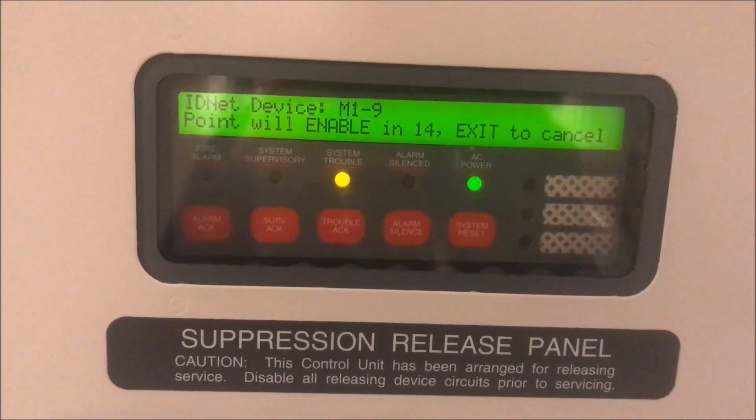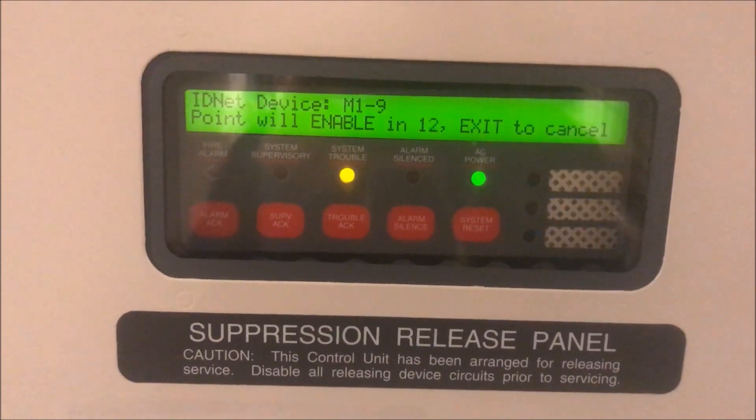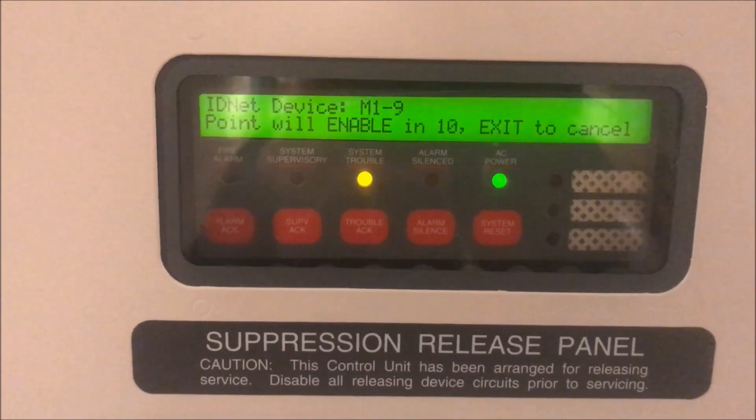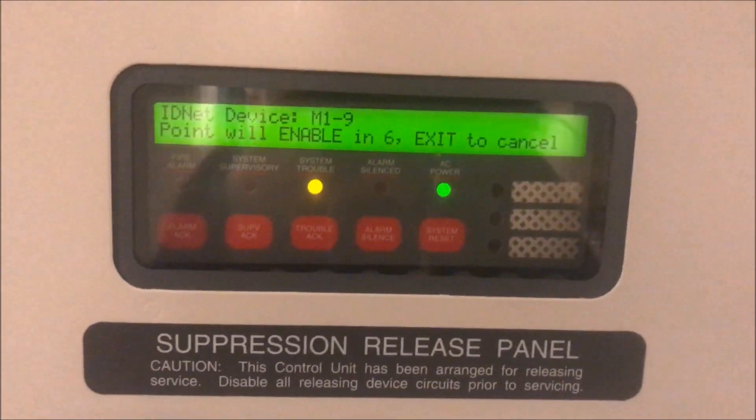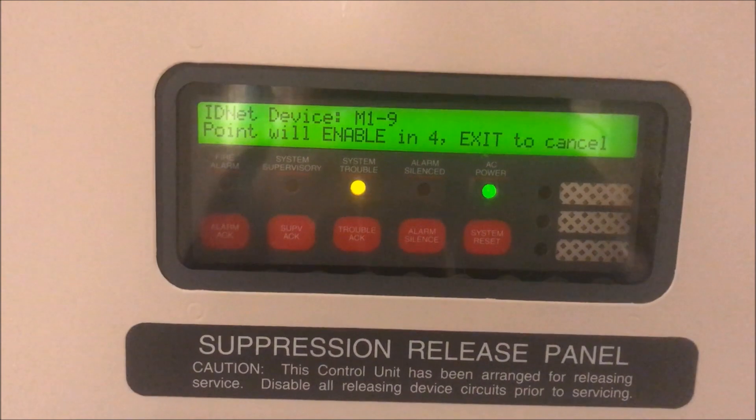Alright, hey guys, welcome again to Firearms and Such, and it is time for Simplex 4010 test four, low and high. We have a little countdown going because I'm re-enabling the one pole station.